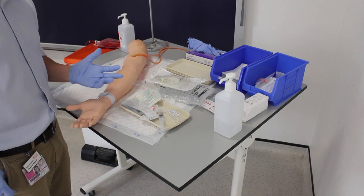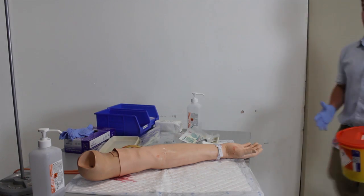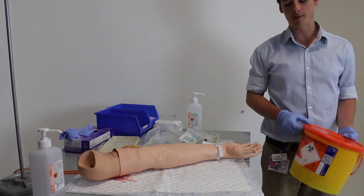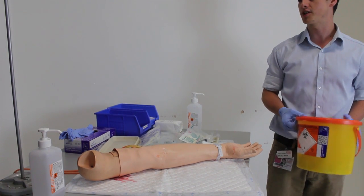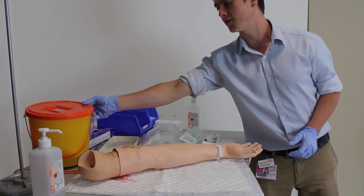Now that my equipment's ready, it's time to approach the patient. When you're approaching the clinical area, it's important to make sure that you've brought a sharps bin with you so that you can safely dispose of any needles used during the procedure. Just place that down on a flat surface near the patient.